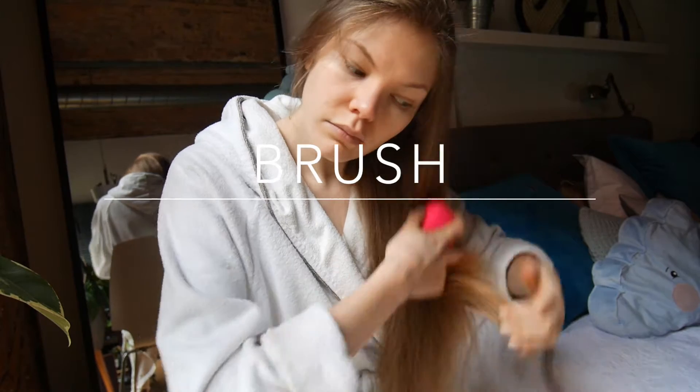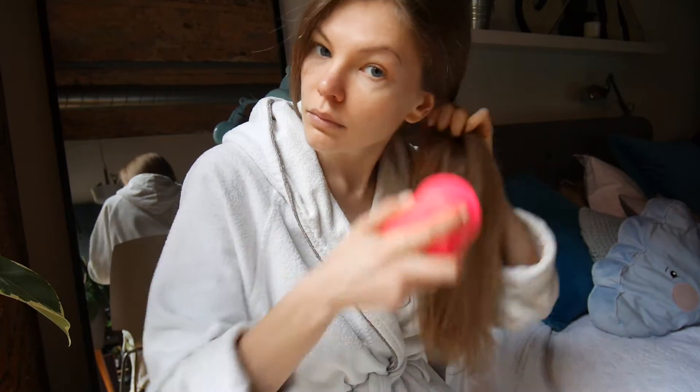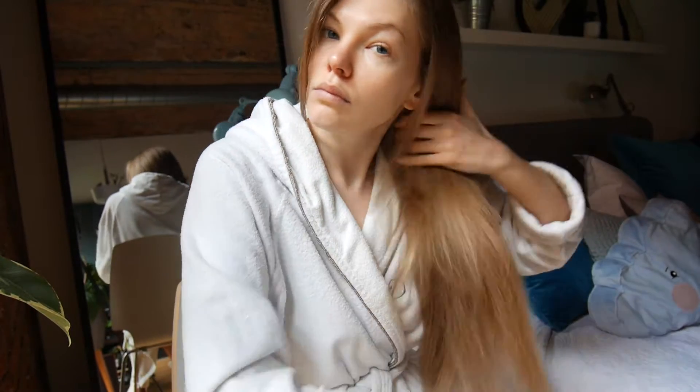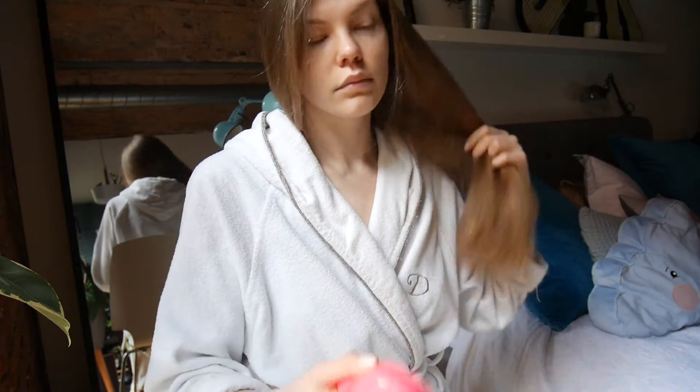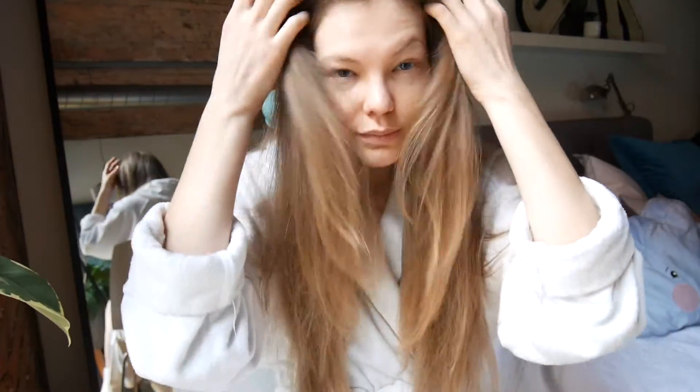Brushing your hair is another important step — it helps to distribute the oils and keep your hair soft and healthy. Try to use a natural bristle brush to comb your hair one to two times a day. Always start at the ends and make your way up. Also try to avoid brushing your hair when it's wet, as it's more likely to break.